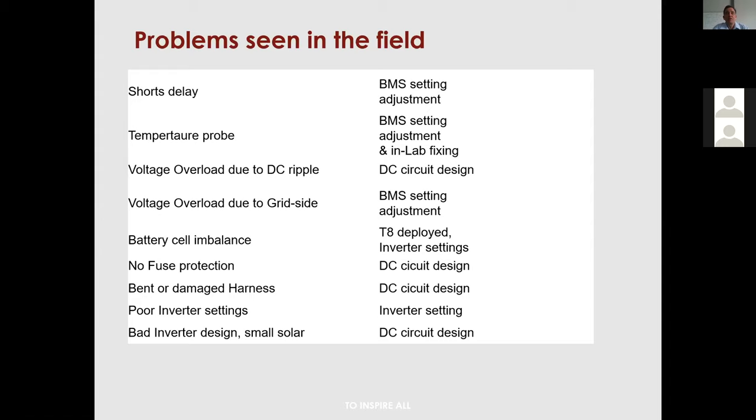Running without the BMS violates warranty. Without the BMS there's no cell-level control — you could charge to only 54V overall but end up with one cell overcharged beyond its 3.7V maximum. BMS units must always be on the system. The BMS does have internal software fuses for current protection.